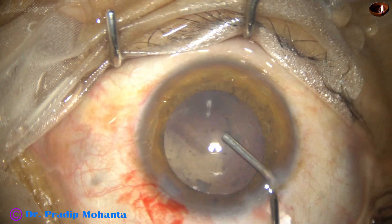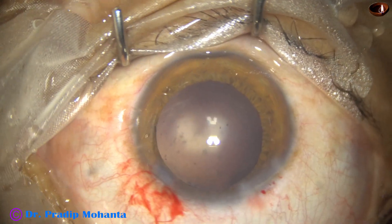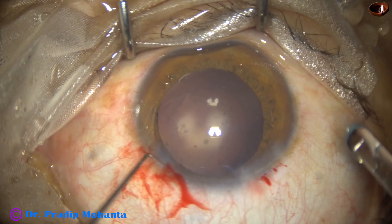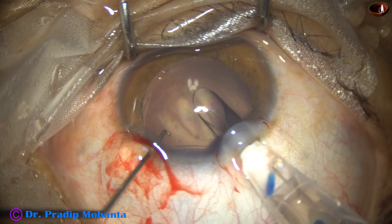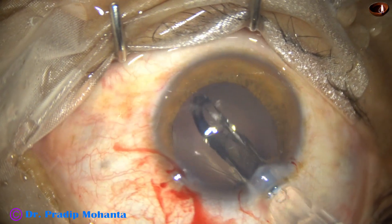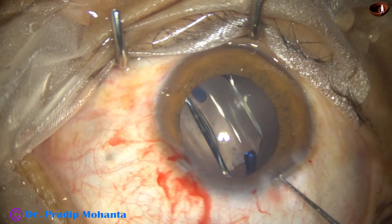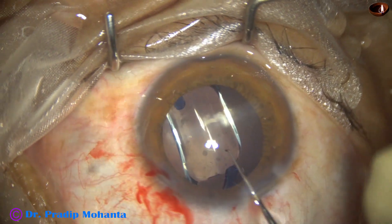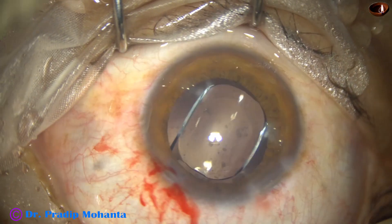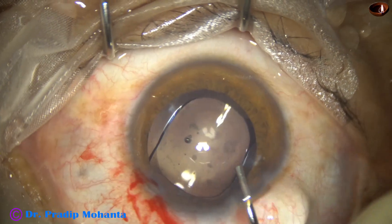Now I inject visco. In this case we have selected a Hoya single-piece monofocal intraocular lens, model ON50 — no financial interest. The lens is oriented with haptics about 90 degrees away from the main incision so that I can go easily behind the lens and remove the visco between the intraocular lens and the posterior capsule.